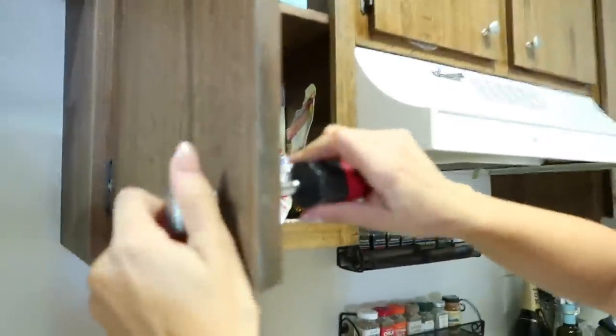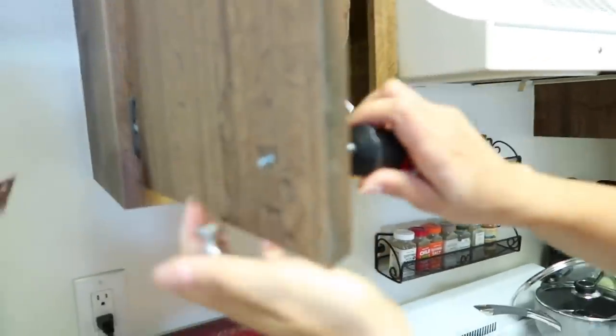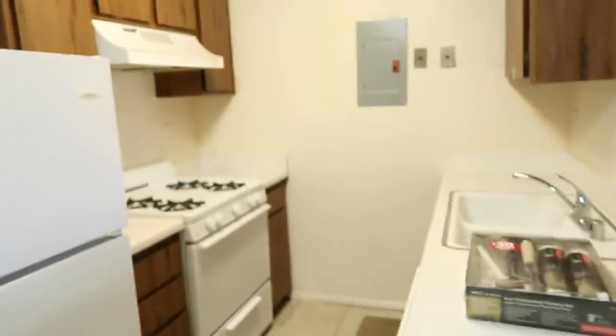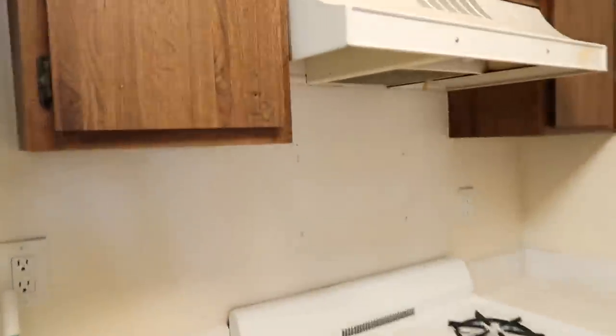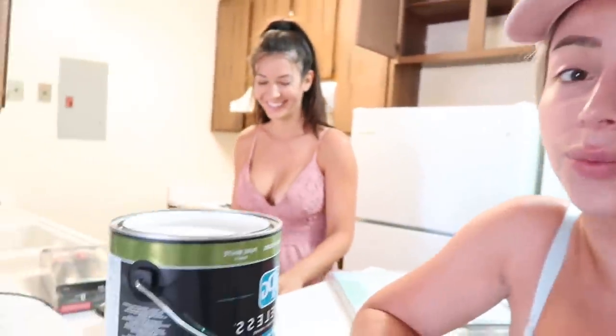Then it was time to get started. First things first, we got to unscrew all the knobs. Oh, look at that — so easy! Step one was cleaning it out. Voila — it is now clean and ready to go, and all of the cabinets have no more knobs.